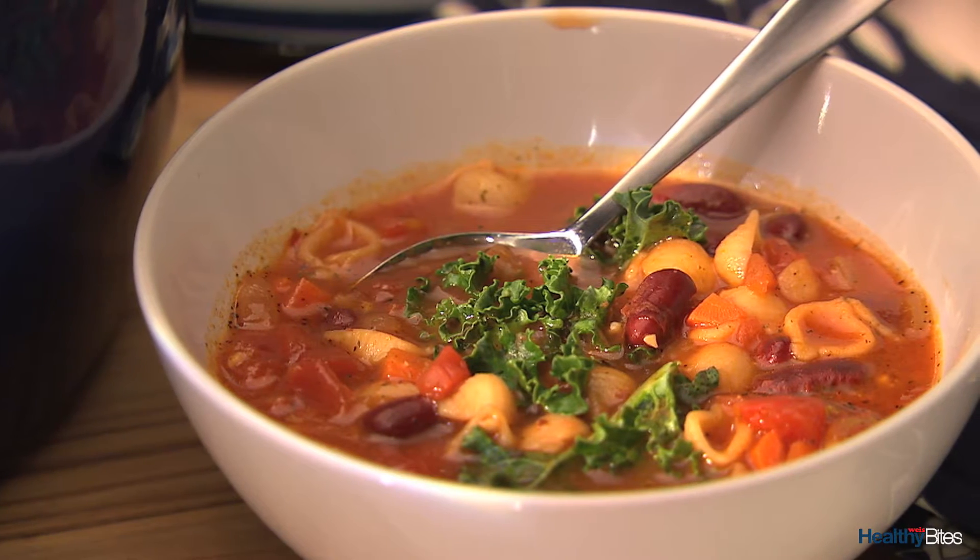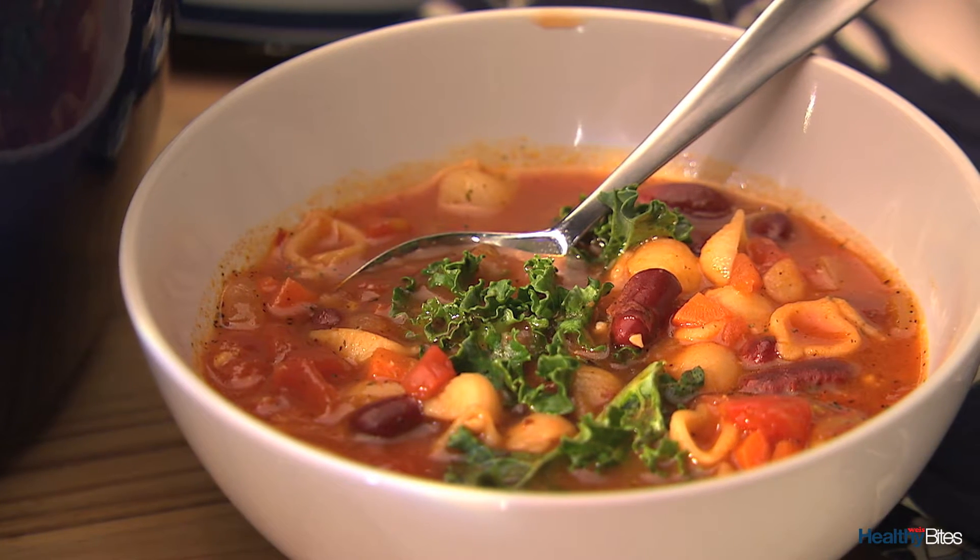Hi, I'm Beth, registered dietitian with WISE Healthy Bites. Minestrone is a classic Italian soup that's chock-full of vegetables, beans, and pasta in a rich tomato broth. It's also a fast supper solution that takes just 45 minutes to make.